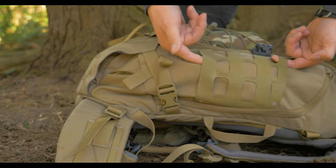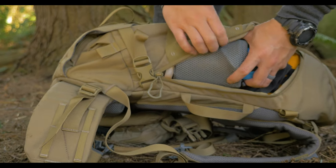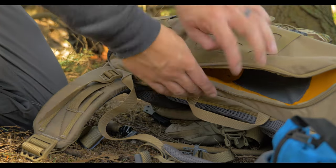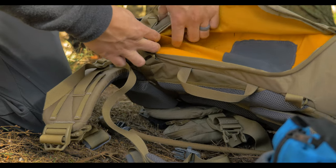The side pockets have Hypalon Air MOLLE panels, so you can attach any number of accessories. The inside of the side pockets also have loop attachments as well as two smaller organizational pockets.